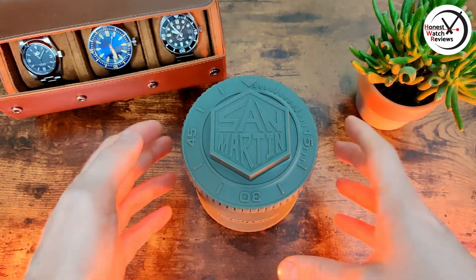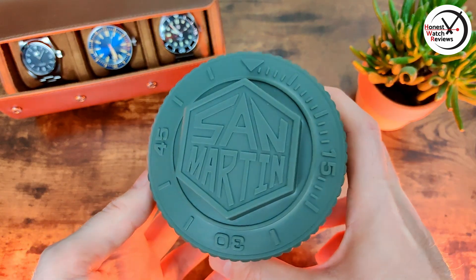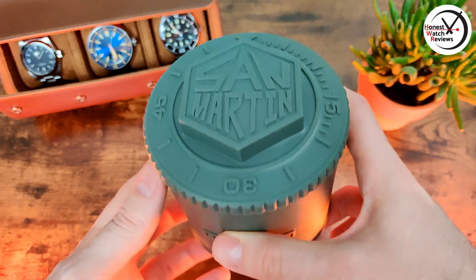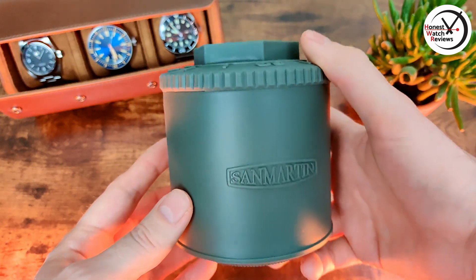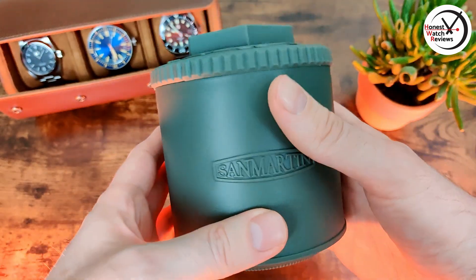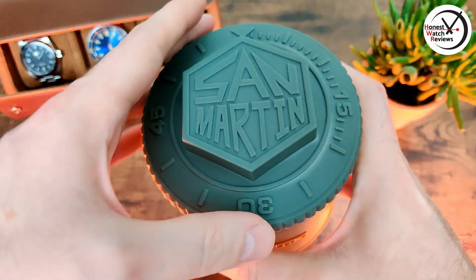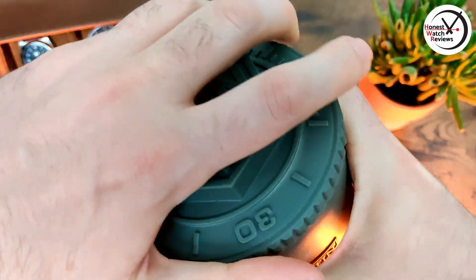Here it is in the new San Martin packaging. It's pretty interesting — it's definitely unique; you don't get anything else like this on AliExpress. They're definitely trying to differentiate themselves. Let me know down in the comments what you think of this kind of packaging — do you like this or do you prefer the other one?